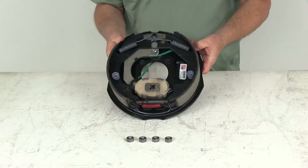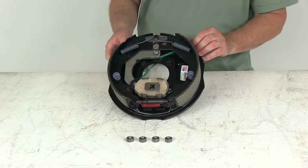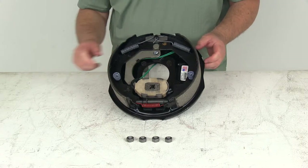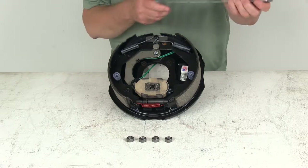This part includes the left-hand driver's side brake assembly, and the mounting nuts are included to install it. A few specs: the dimension is 10-inch diameter and 2-1/4 inches wide. The diameter is measured from this brake shoe all the way across to this brake shoe — there's your 10-inch diameter.